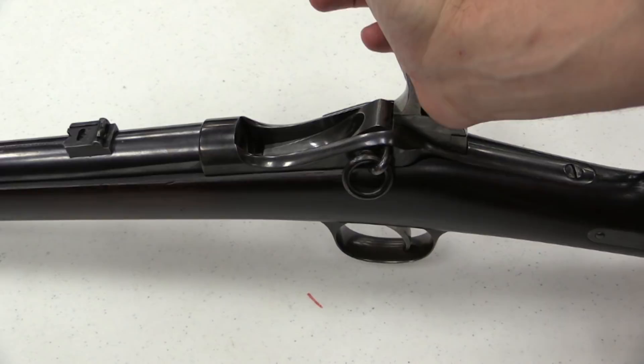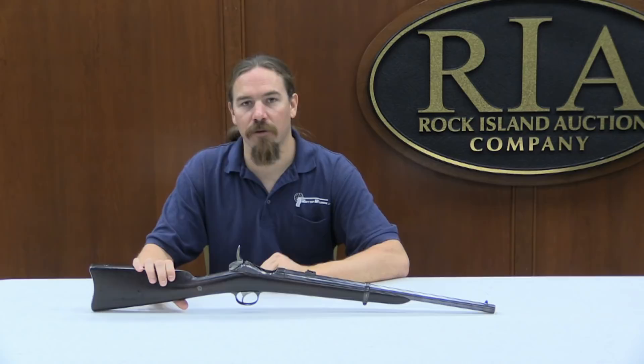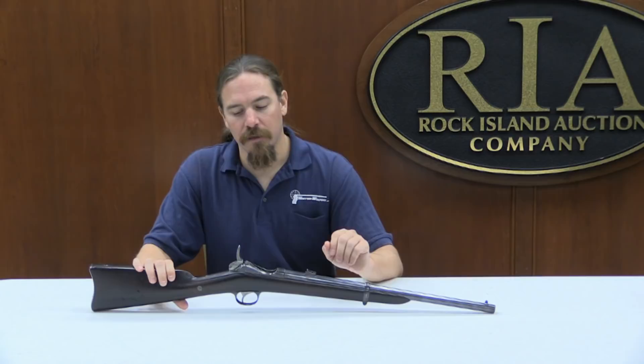Far, far faster than a trapdoor Springfield, for example. If you would like to become the proud new owner of this Vertical Lee Carbine, it will be up for auction at Rock Island in September 2014 — lot number 1123 — so you can go on their website and take a look at their photos. If you want to bid on it, best of luck to you. Thanks for watching, hope you guys enjoyed the video.